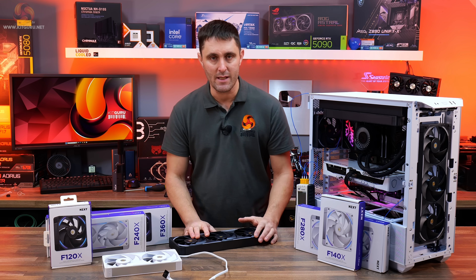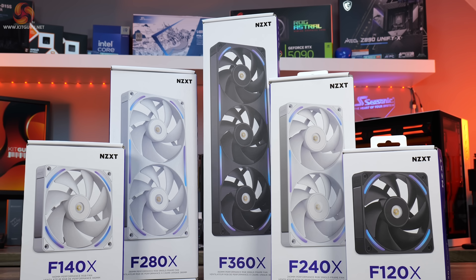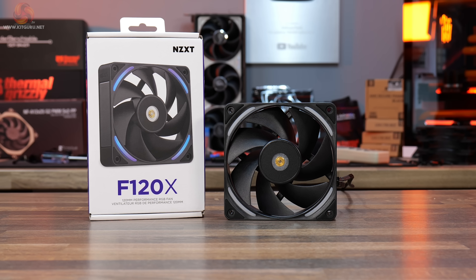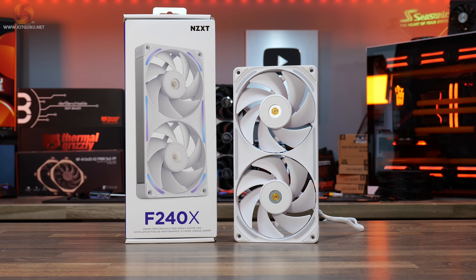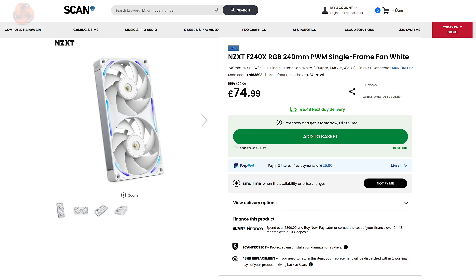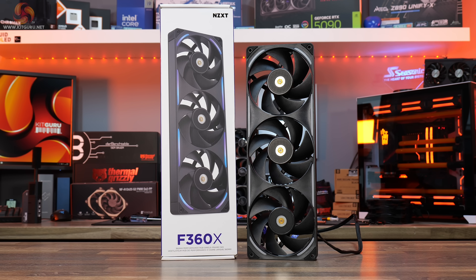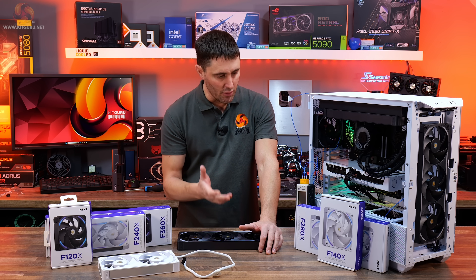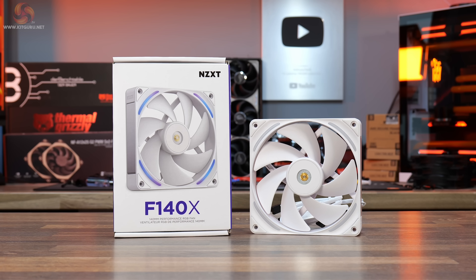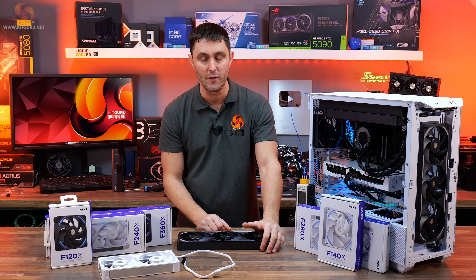These are NZXT's latest high performance fans, available in several different shapes and sizes in either black or white colour schemes. The F120X is a single 120mm fan, priced at £39.98 per fan from Scan. There's also the F240X — technically two 120mm fans all in one — priced at £74.99. And then there's the F360X, three 120mm fans in one frame, priced at £109.99. The F-Series X fans are also available in 140mm versions: the F140X and the F280X. We'll be concentrating on the 120mm versions for this review.